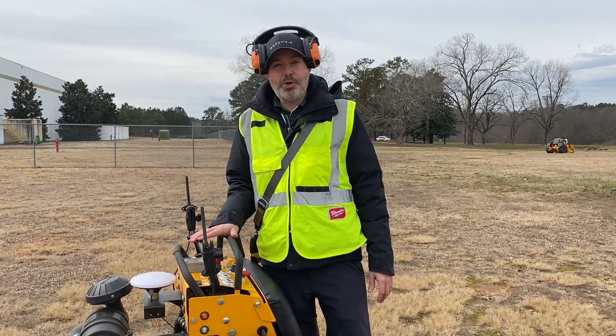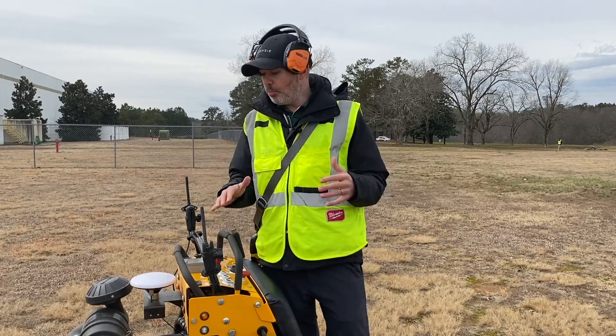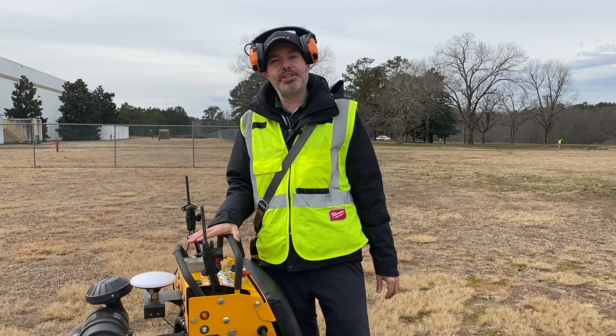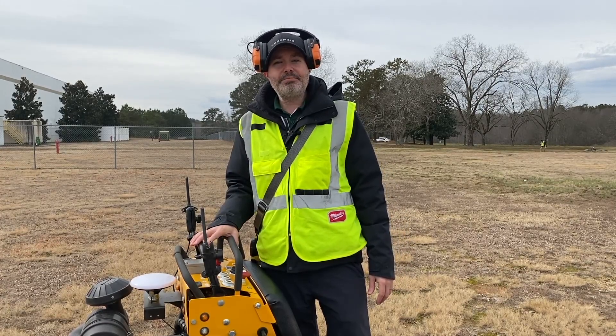That's it for this video. Let me know what else you'd like to see — whether it's GPS, cameras, ultrasonics, or other details of this mower. Shoot us a note in the comments and let us know what you want to see more of. Thanks again, see ya!